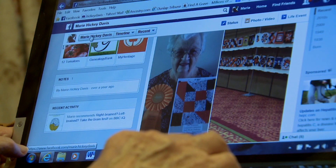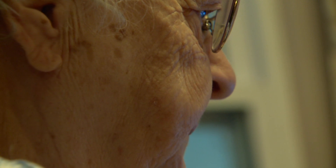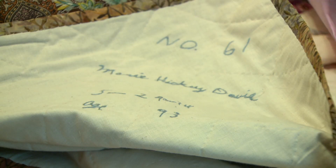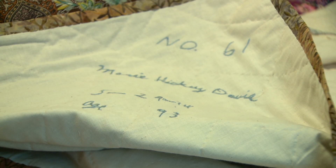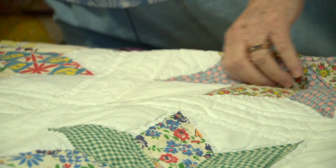One lady won the hand-pieced category: Marie Davis of Dewey in Washington County. Her mother taught the family to quilt when they were children — there was always a quilt up in the house. Marie didn't quilt for decades until 1993, at the encouragement of one of her sons. She wasn't sure she could still do it, but she made a quilt and won second prize at the fair, and that started her quilting again.